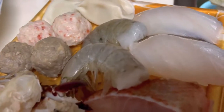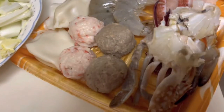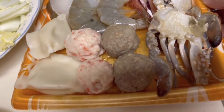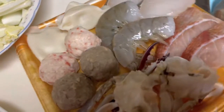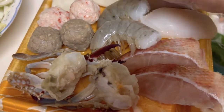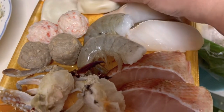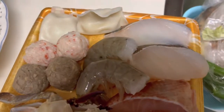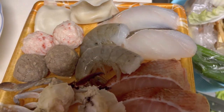Ayan, peepon, crab, may crab, may laman ng isda. Ayan, mayroon din syang ito, parang ano, dumpling.